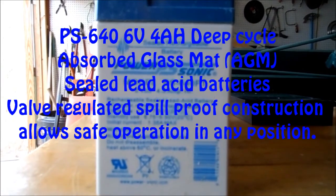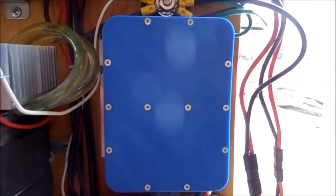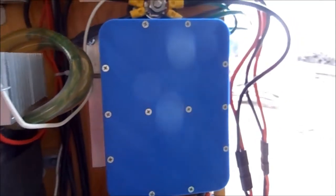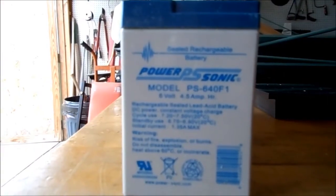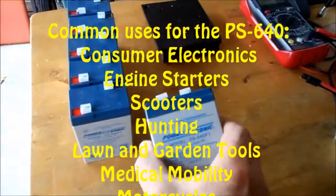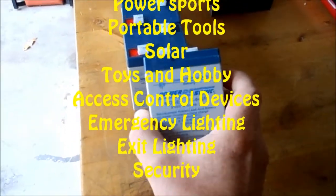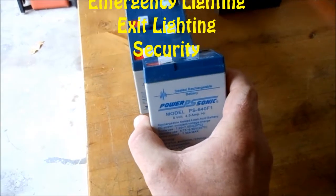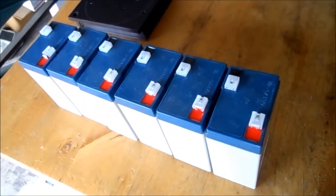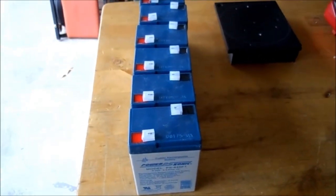I finally had to get some batteries. The little booster pack isn't doing the job anymore — it's still working, just not doing exactly what I need. I need more from a battery, so I picked up a set of six motorcycle batteries. They're not very big — six volts at 4.5 amp hours. I don't have the money for a full set of big batteries, but this should help my power board a little bit.